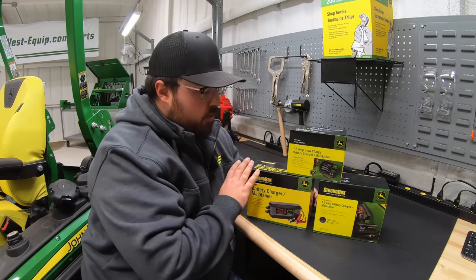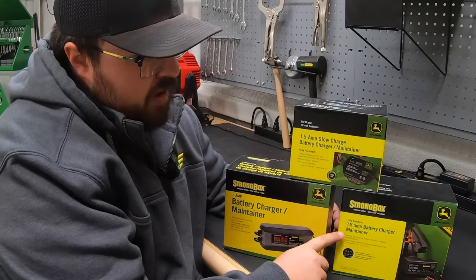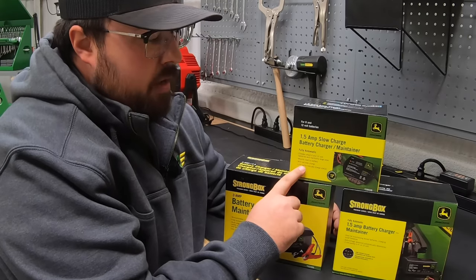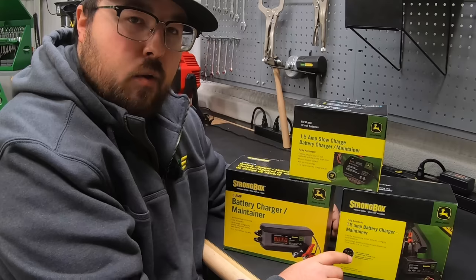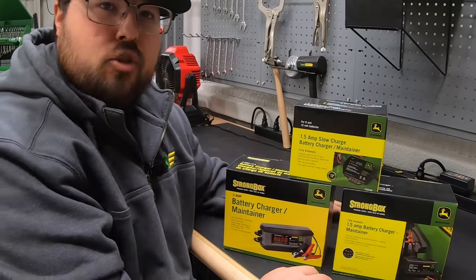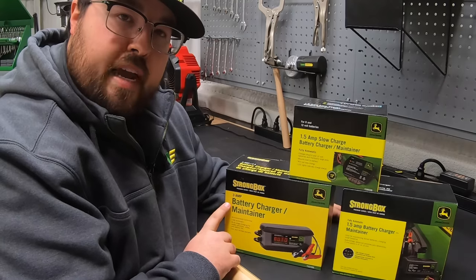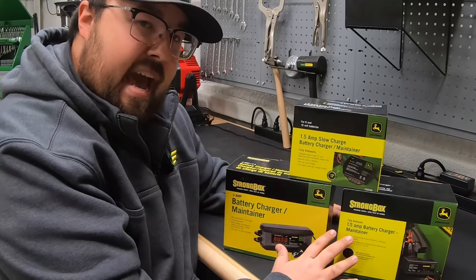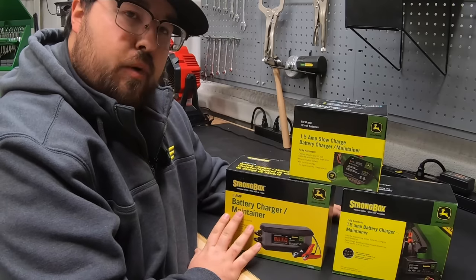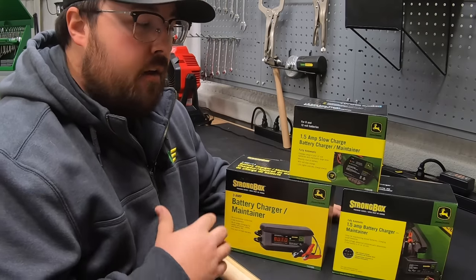These are the three options John Deere offers. They have two one-and-a-half amp options: one is a mountable charger which we'll go over at the end, and the other is one you'd leave on your workbench or in your garage to hook up to your vehicle. They also have a three amp option. The difference is that the three amp has more amperage, so it's going to charge that battery faster.